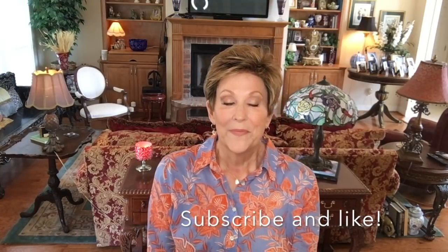That is my review of Spring HI by Ellen Wille in Light Bernstein Rooted. I hope you enjoyed it! Please subscribe to my channel if you haven't already, follow me on Instagram, and please join our Facebook group called Wig Wisdom. Have a great day, and until we meet again, remember — we're all in this together!